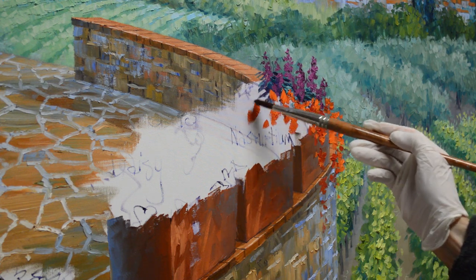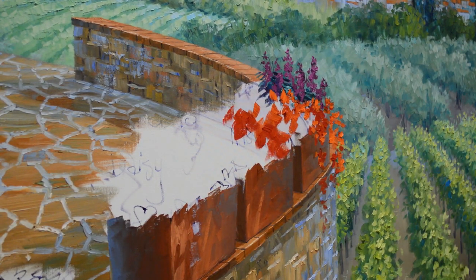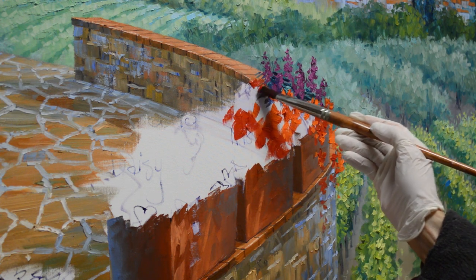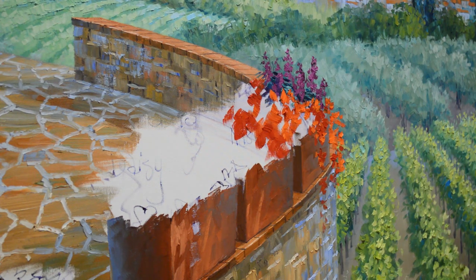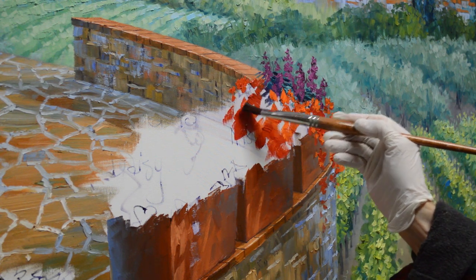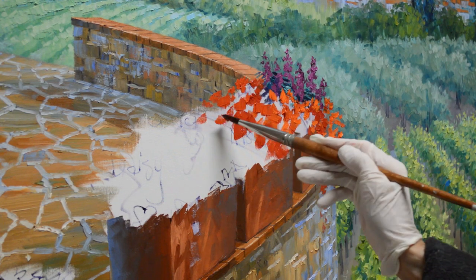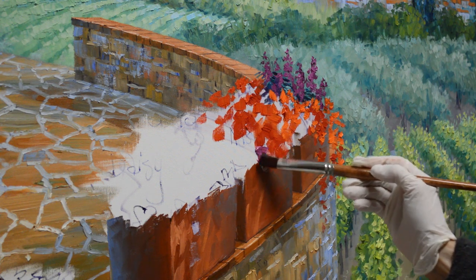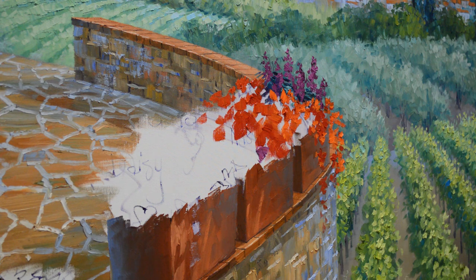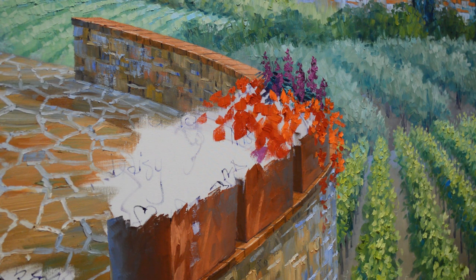Once I get out here I can start getting a little more loose — I don't have to be quite as deliberate with my brushstrokes. I want some of these flowers to come up here, but I'm picking up some of that foliage color from the snapdragons, so you have to be careful with that. I picked up my wrong color — what I can do is just scrape that off with my painting knife, and that's done.